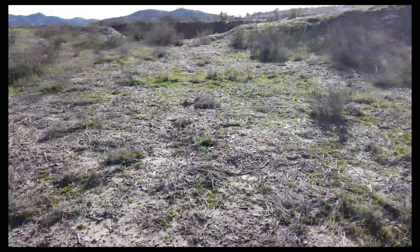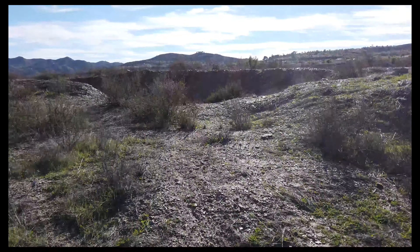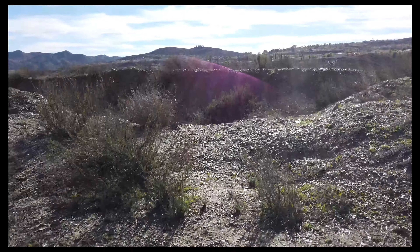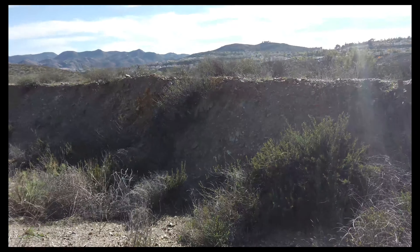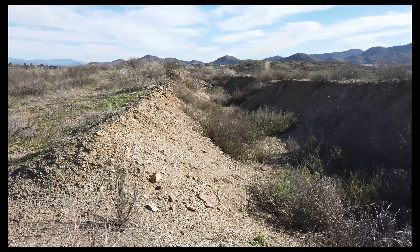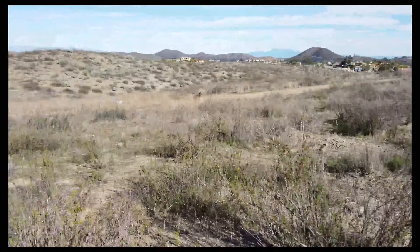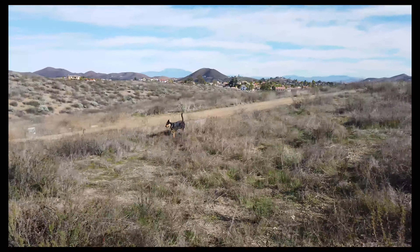Found some sort of ditch over here. I'm gonna check it out. Plants growing in it, so it's been here for a while. I don't know — probably some bum living in it at one point.